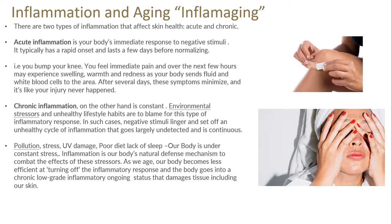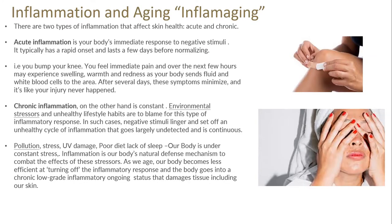There are two types of inflammation that affect the skin. Acute inflammation is your body's immediate response to negative stimuli — rapid onset, lasts a few days before normalising. You bump your knee, feel immediate pain, experience swelling, warmth and redness as your body sends fluid and white blood cells to the area, then after several days the symptoms minimise and the inflammation reduces. Chronic inflammation, on the other hand, is constant. Environmental stresses and unhealthy lifestyle habits are to blame, and negative stimuli linger, setting off an unhealthy circle of inflammation that goes largely undetected and is continuous — it doesn't go away.